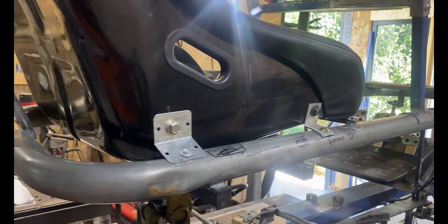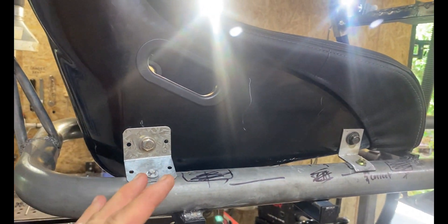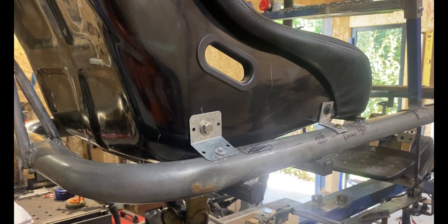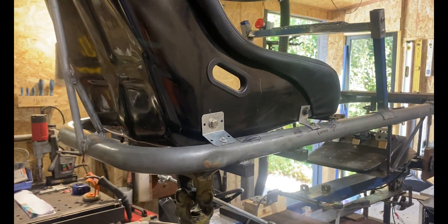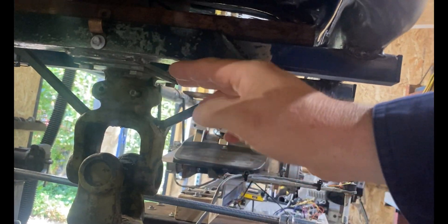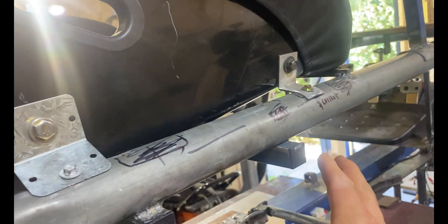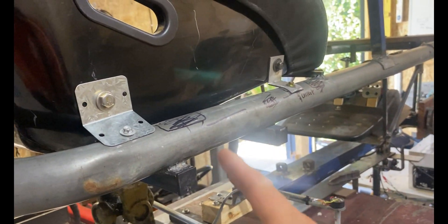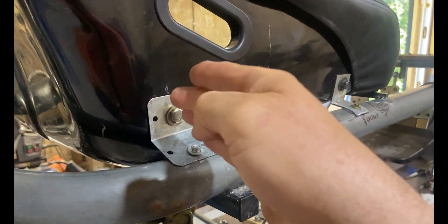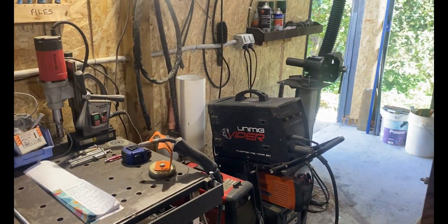You have to understand that I don't know what seat you've got - this works with this track racing seat. You may have different connection points; your connection points might be on the bottom of your seat. Don't panic - we'll work it out together via the comments. You'll probably have to locate your 25 by 25 millimeter box in slightly different locations on the frame to line up with your seat's attachment points.